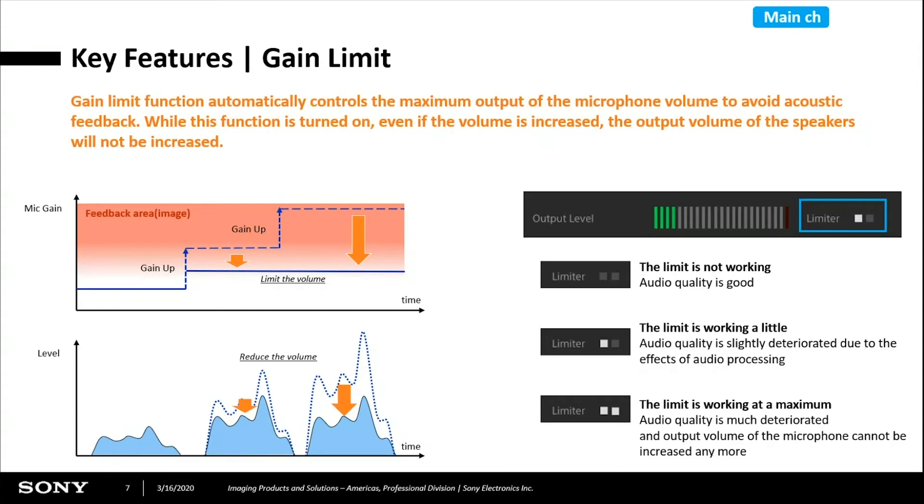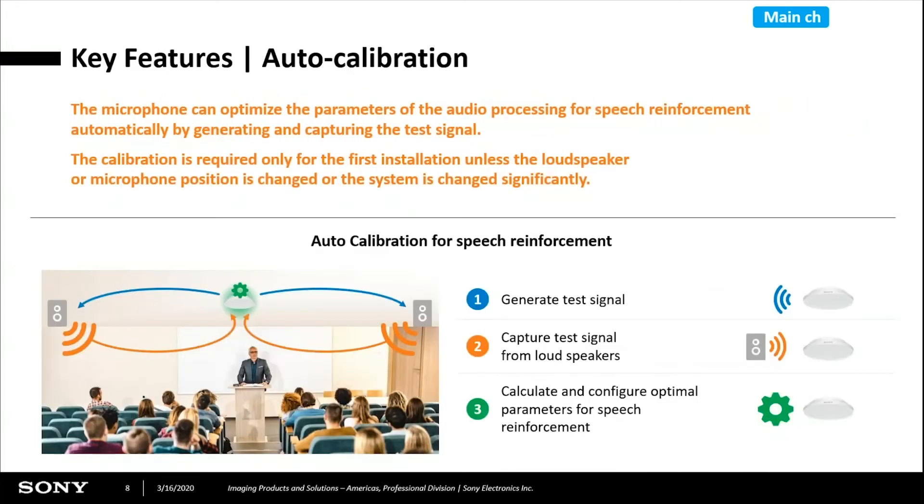We also have a gain limiter. If somebody starts talking very loud, we turn the gain down. The idea is to keep the volume output of the mic pretty level — whether somebody talks quietly or loudly, we bring the volume to a constant level coming out of the microphone. For auto calibration, we generate a test signal that takes about 10 seconds. You do this calibration once. If you move the location of the speakers you'd need to recalibrate, but a single calibration when the room is quiet and all equipment is on sets the optimal parameters for the output of the mic to the PA system.